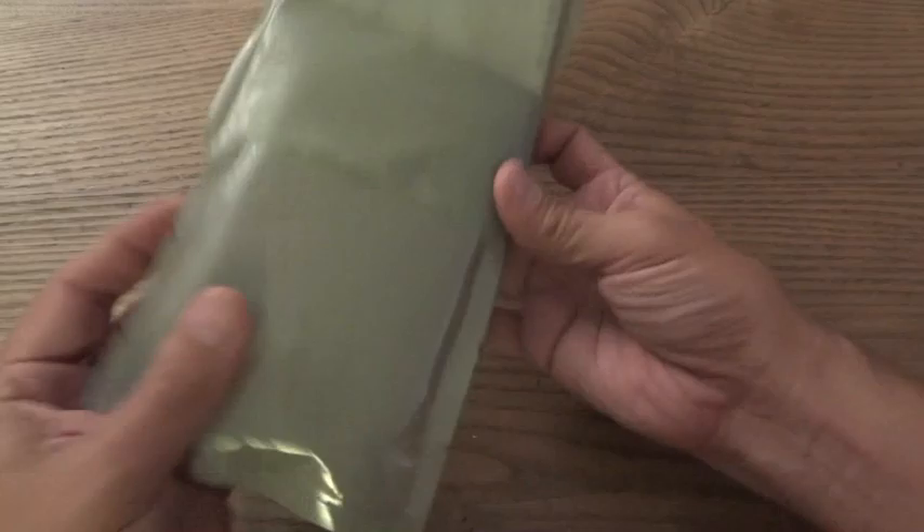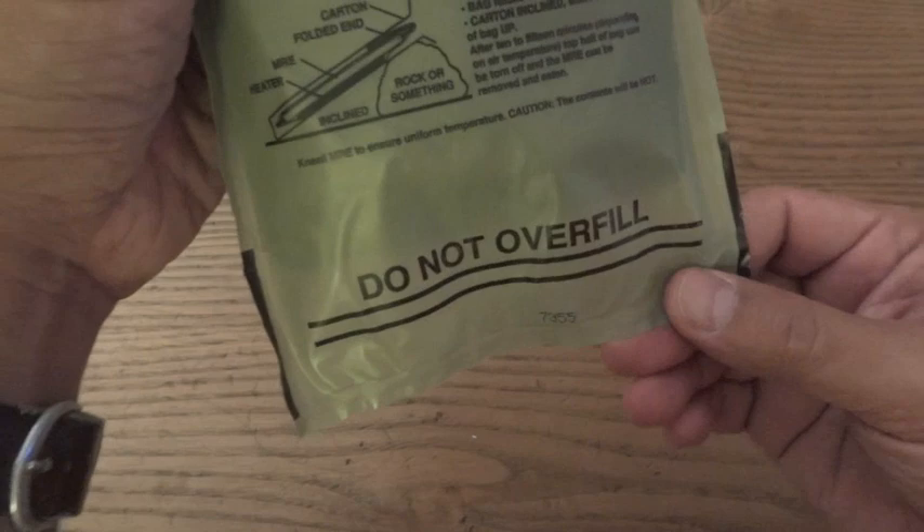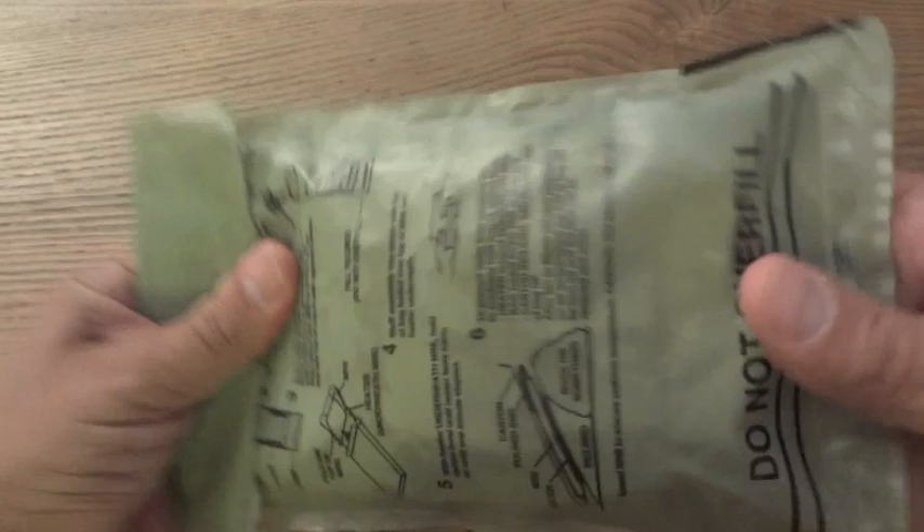Sandwich that in between — easier said than done. Slide the whole thing down a little bit above the 'do not overfill' line; you want to fill that with just a small amount of water. I'll fill it a little bit but I don't think it'll be too big of an issue. Slide everything down into the water, fold the top over, and make sure the heating elements get some water. Stuff the whole thing back into the box and sit the whole thing on a rock or something.